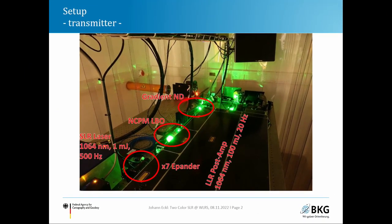Starting with the transmitter: here is a picture of our laser room. The seed laser is a high-Q laser delivering one millijoule pulses at 1064 nanometers with a repetition rate of up to 500 Hz. These pulses are either sent to the post amplifier — used for lunar laser ranging at 20 Hz but with much higher pulse energy — or guided to a bypass.